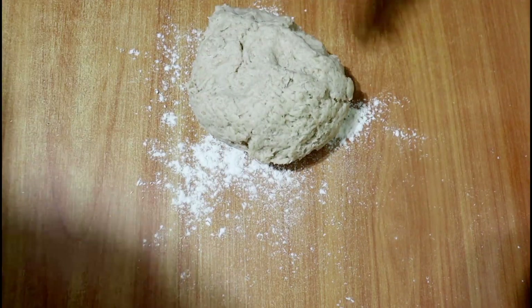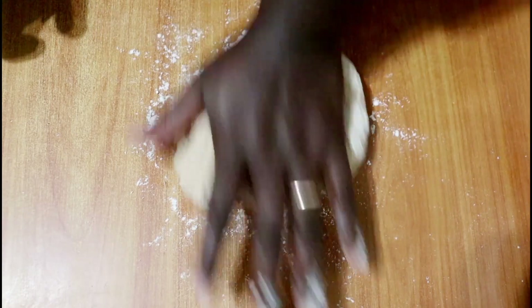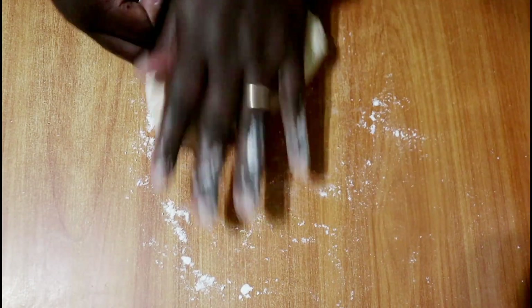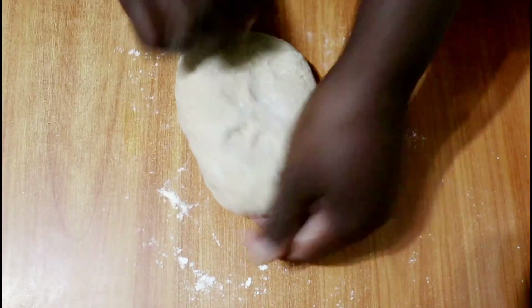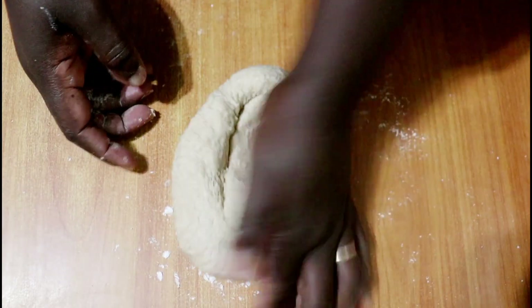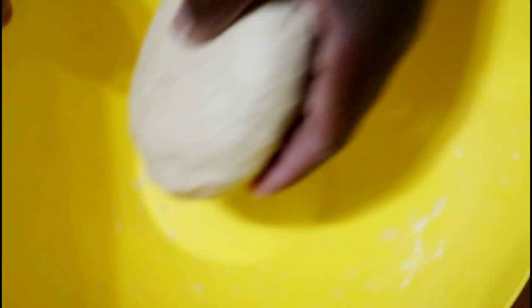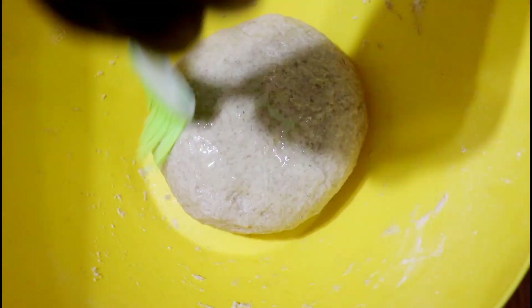I've kneaded all the ingredients until mixed, but I will continue kneading on the surface for about three to five minutes. This allows the gluten to work really well so that the finished bread is soft with a really good texture, as you will see when we're done baking. After kneading, I'll shape it into a ball and return it to the same bowl I used — to reduce dirty dishes. I'll apply a little salad oil on the surface to keep it soft and supple so it doesn't dry out.